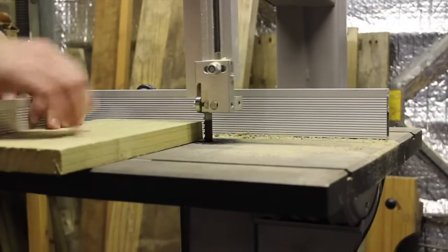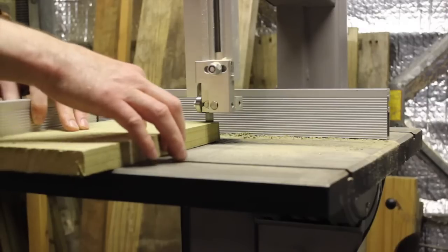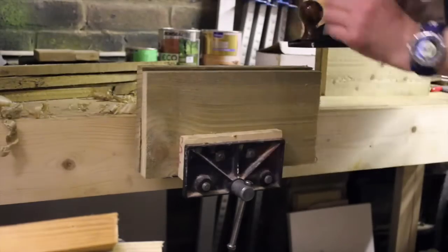One of the first things I'm going to do is trim these ends off. I've then trimmed down all the edges so they're square and identical.